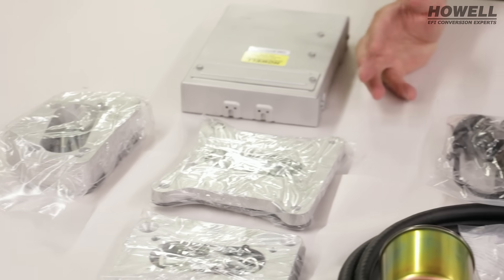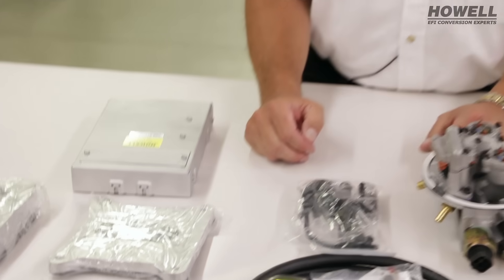We've put these kits on everything from 225 inch Oddfire Buicks in early Jeeps up through your big block Chrysler stuff, and everything in between. We'll have a series of part numbers coming out to give you a better idea of what you can put this on. But if you don't see your application represented in those part numbers, give us a call because we've probably done it with somebody, or it can be done.